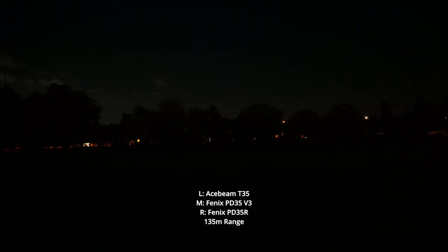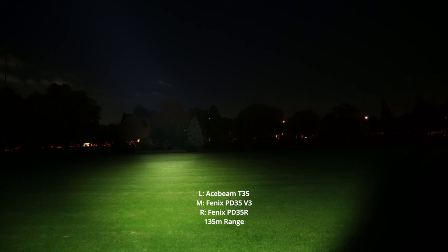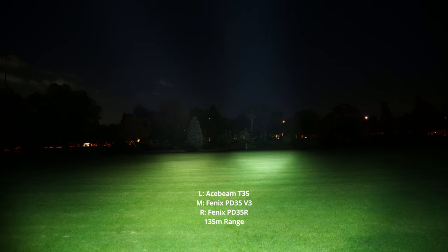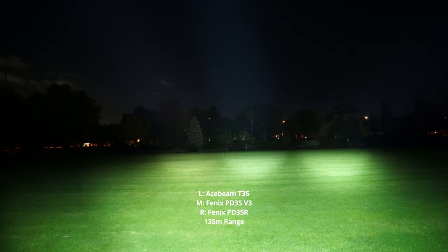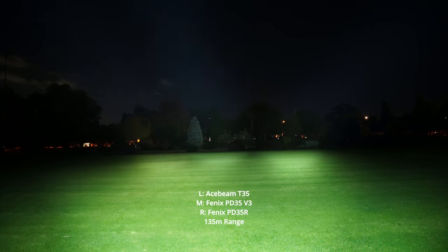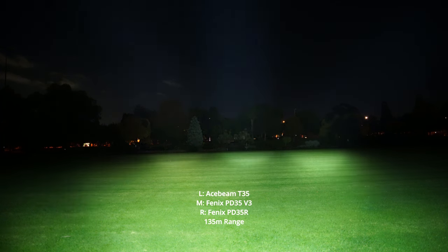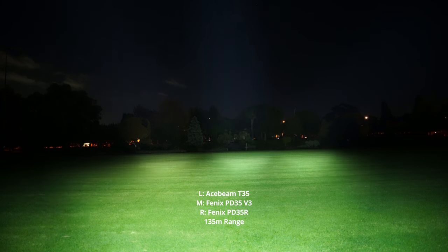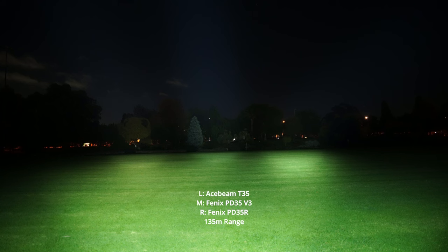Today I'm comparing the Acebeam T35 with the Fenix PD35 and PD35R. Let's put them all into turbo. On the left is the Acebeam T35, in the middle the Fenix PD35, and on the far right the Fenix PD35R. Side by side, they're all very, very similar. But I do see that the PD35 and the PD35R have a slight edge — they look a little bit brighter, which makes sense because they have a slightly higher candela rating than the Acebeam.